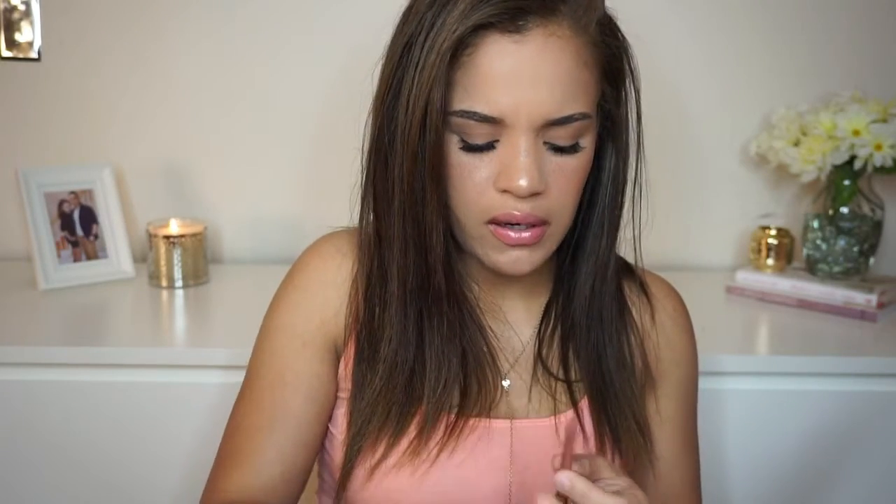Oh, but wait — mine is broken. That's a bummer. I really like this color, though. It's so nice, and it's very, very creamy. Just the slightest swatch and it just comes out very opaque.